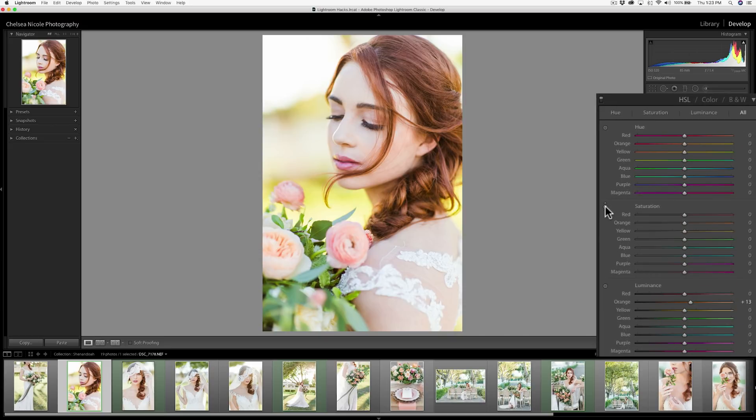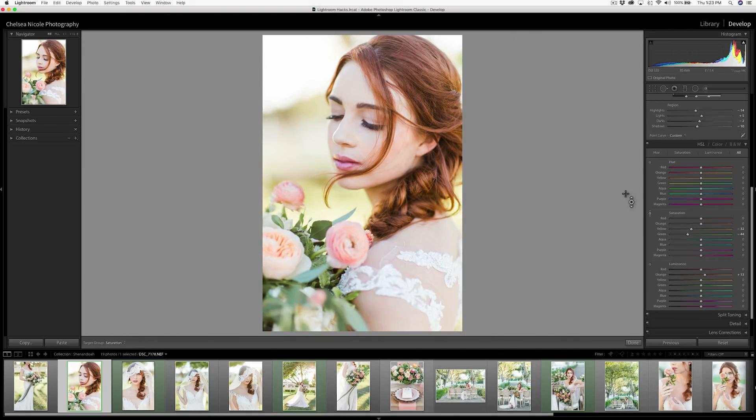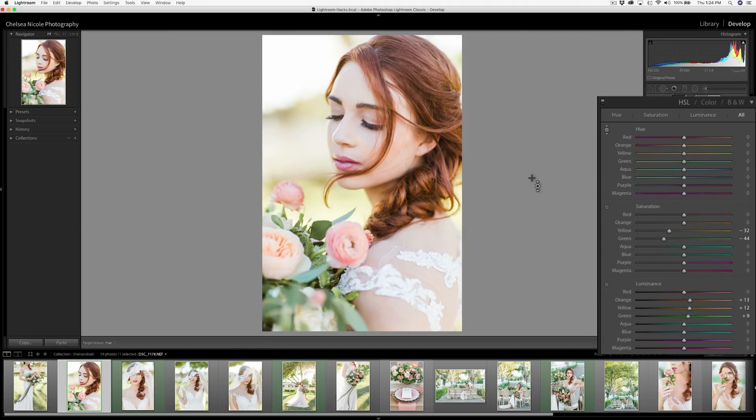Rather than adjusting each slider individually, we're going to use the HSL color picker. Starting with saturation, I'll just drag on the background part of the image to shift the saturation down — and as you can see on the right, it automatically adjusts both the greens and yellows accordingly. I'm also going to do this for the luminance, dragging up on the background and leaves, as well as the hue to bring that to a prettier green.